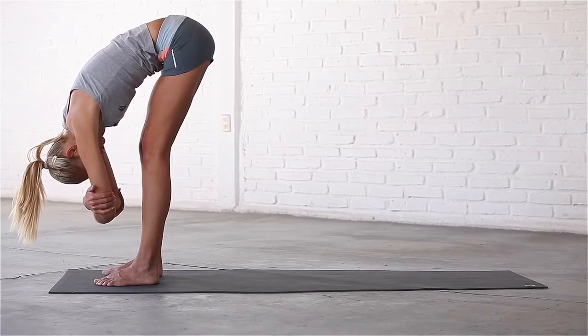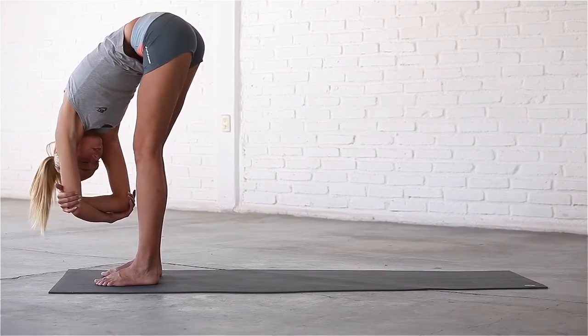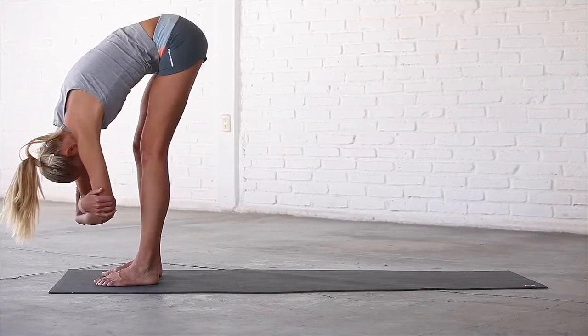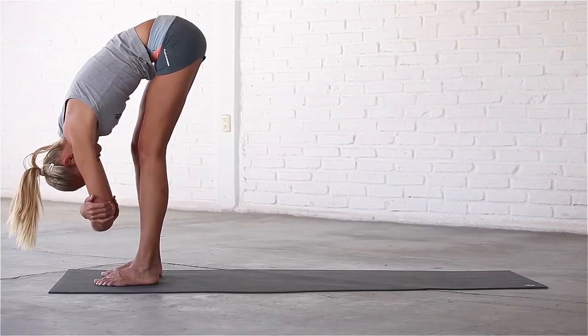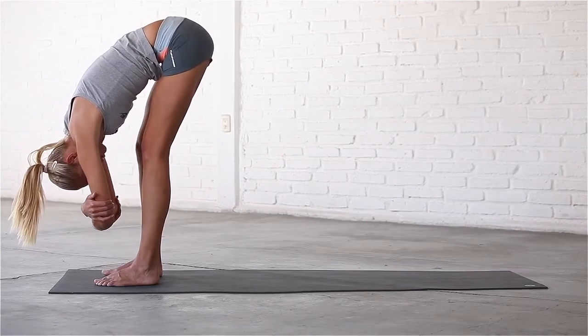Cross your arms, hold onto your elbows, and relax in ragdoll. Sway gently from side to side to create some space in the pelvis, and settle into stillness.